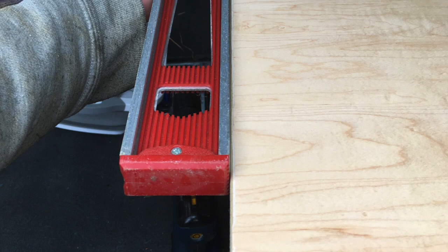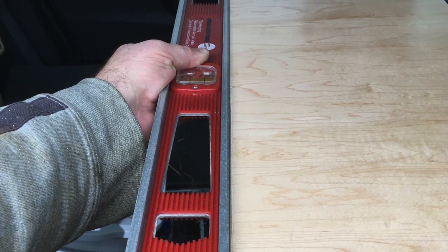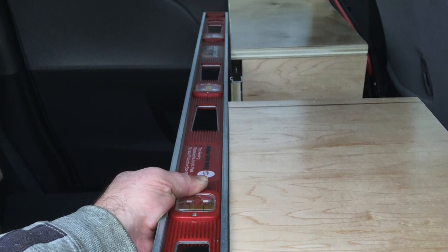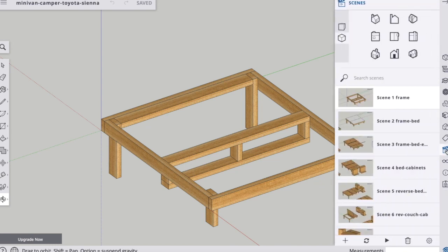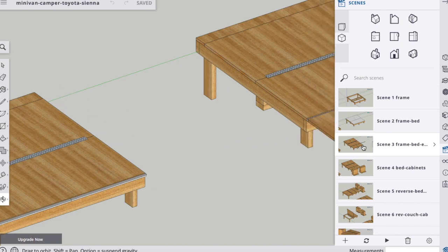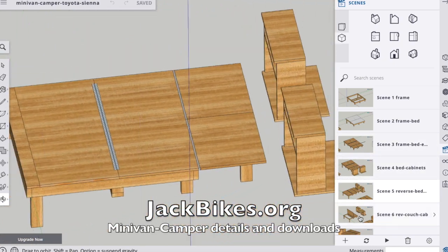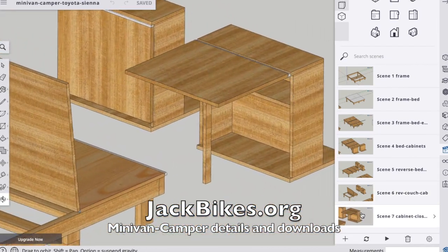A second challenge was to get the two separate cabinets perfectly lined up, and I may redesign this by having both of them sit on one base rather than two separate bases. My daughter introduced me to SketchUp, a free 3D modeling tool, so you can see all of our plans for the minivan camper and download them for free from jackbikes.org.